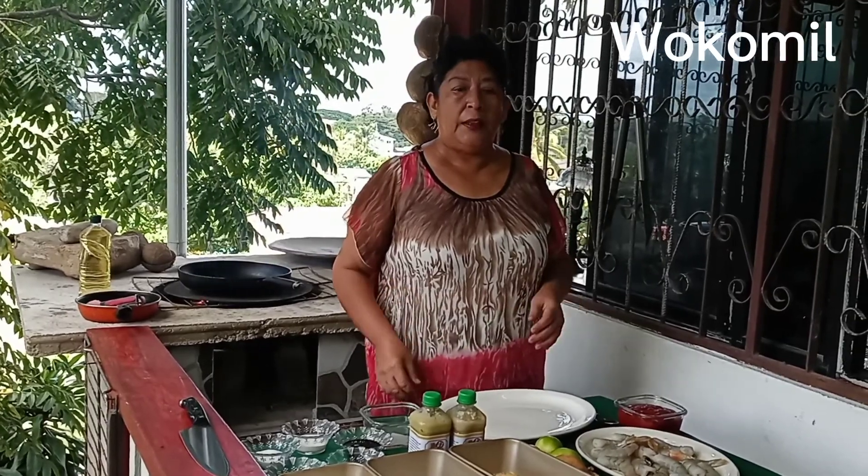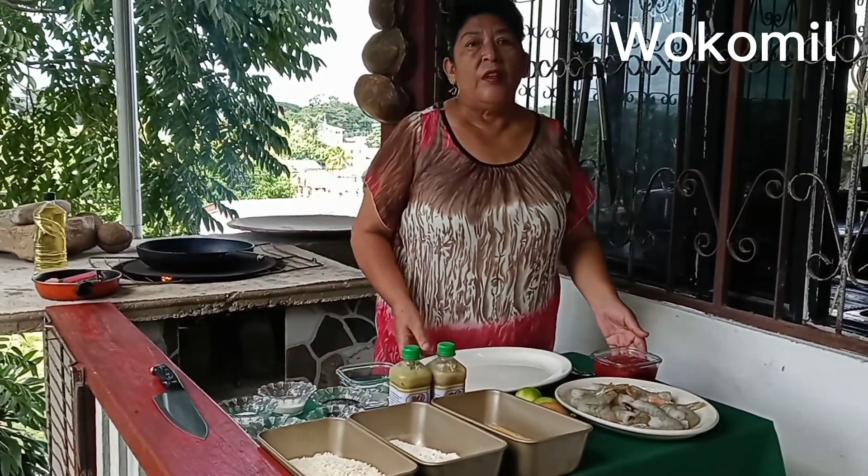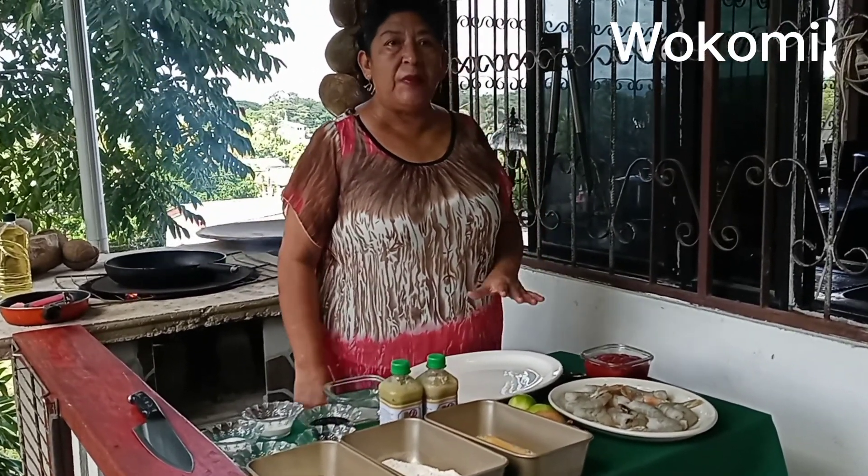Good day guys, my name is Marcele and I'm back again with another video. Hola mi gente, aqui estoy de nuevo con mi canal Woco Mill y en este dia voy a hacer camarones — I'll be doing shrimps guys.